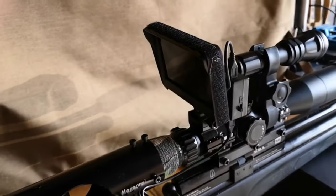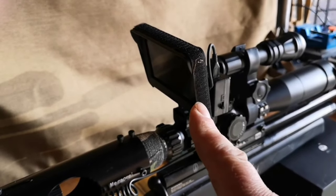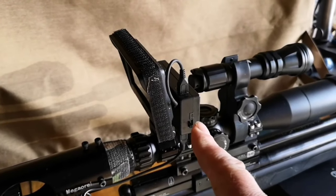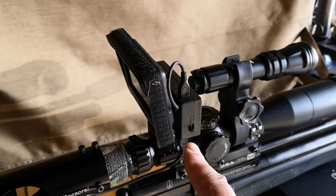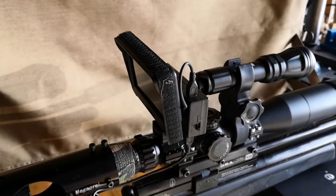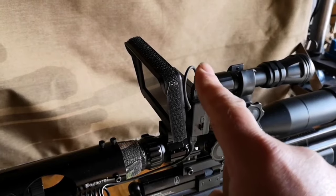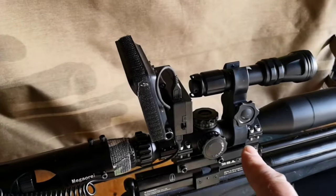Then we have here the top part which is the screen, and behind the screen you have the battery compartment and the on/off switch. From here you have power running to the camera, and you also have power from the battery compartment running to the back of the screen.